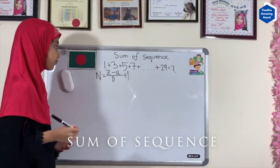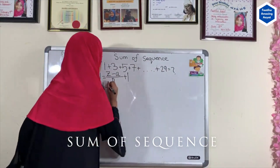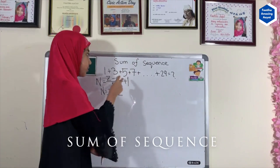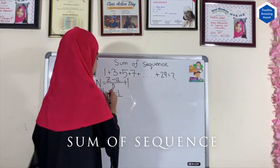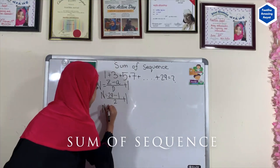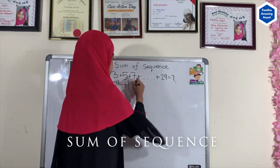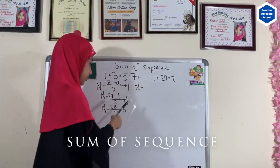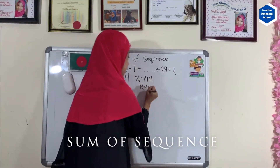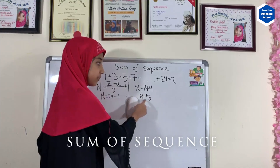Let's apply this to our sequence. The number of terms equals the last number, which is 29, minus the first number, which is 1, divided by the difference. The difference between each number is 2. So it's 29 minus 1 divided by 2, plus 1. That gives us 28 divided by 2 plus 1, which equals 15. So the number of terms is 15. Remember that.